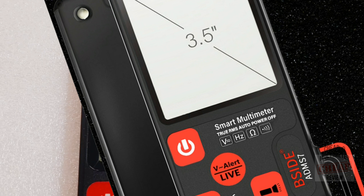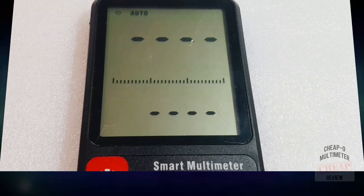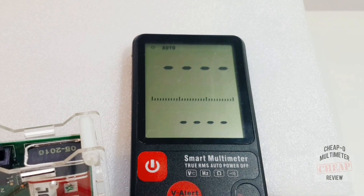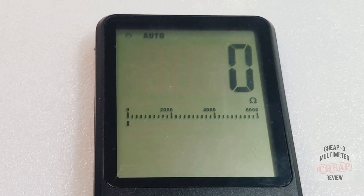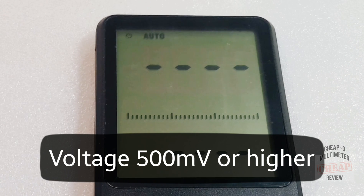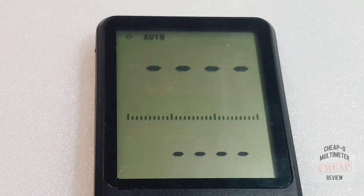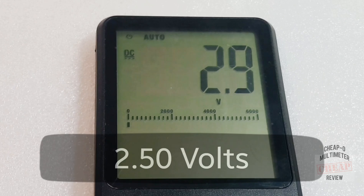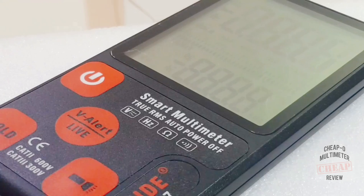The saving grace on this meter is the display — it is large, very crisp, and quite contrasty. Unfortunately there is no backlight, so you're going to have a tough time when the lights dim. Starting the DC voltage test at 250 millivolts — unfortunately this meter is not capable of reading any lower than half a volt. Trying 2.50V and that one comes up spot on at 2.5 volts.